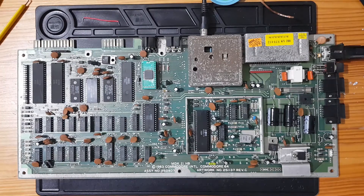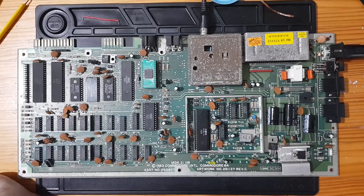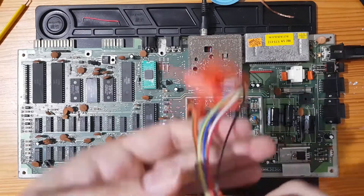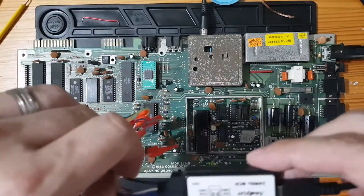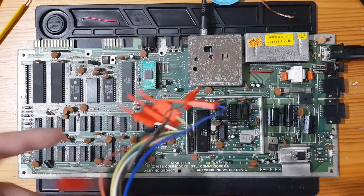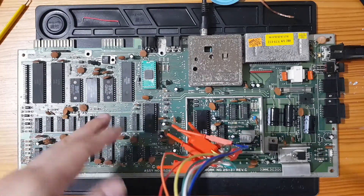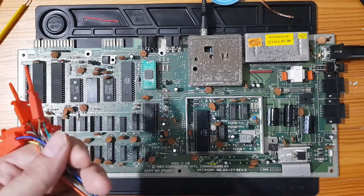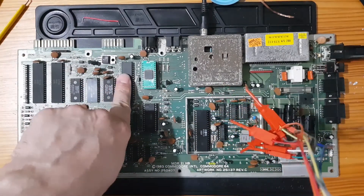We still have a black screen, so it's not the PLA — interesting. I'm going to get my logic analyzer out. It's just a cheap one, less than a tenner. We've already verified the chips are all getting power, so the correct power is coming into the chips. Should we check the data lines? Actually, let's check the clock to make sure the CPU is putting out the right clock signal.